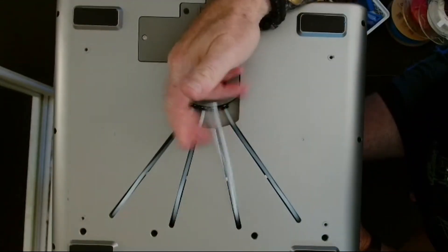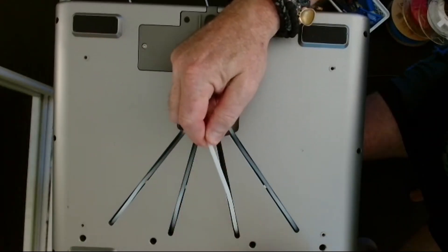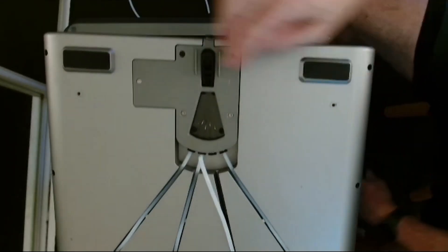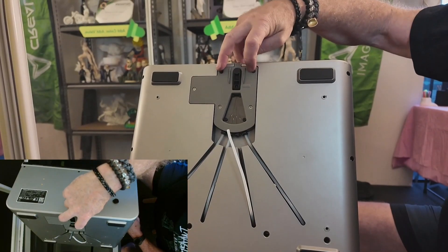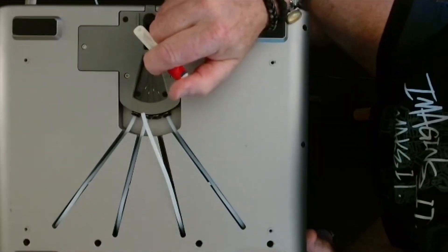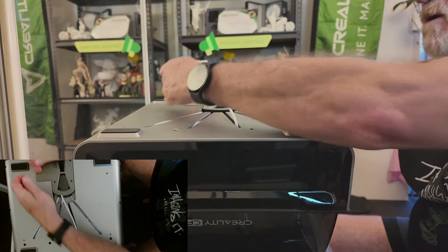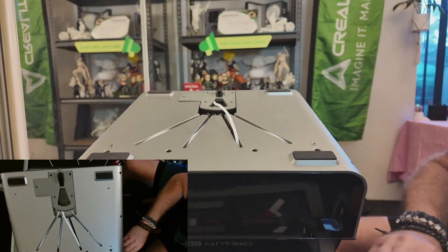That is the bowden tube there, so it's caught inside here. If it was outside I'd be able to pull it this way, but I can't do that. All you've got to do is undo these three screws — two black ones at the back — you don't need to undo this one, just this one here.